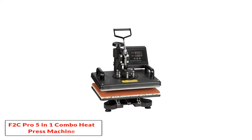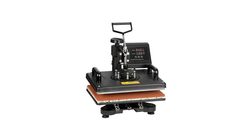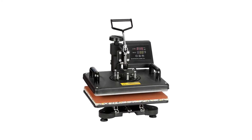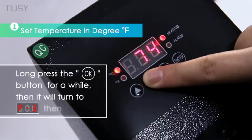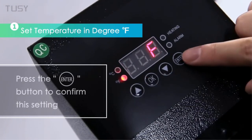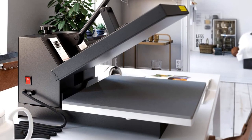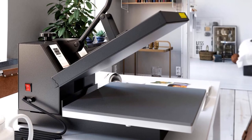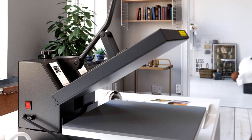Number 4: F2C Pro 5-in-1 Combo Heat Press Machine for t-shirts and hats. Many crafters and professionals prefer the F2C Pro 5-in-1 combo heat press machine. The upper heating element swings away from the lower plate, making it effortless to use while reducing the risk of burns. If you are looking for a heat press machine that can create various products, this is a great option — you can print on shirts, bags, plates, coasters, mousepads, mugs, and beyond. The F2C Pro 5-in-1 is highly versatile and easy to use.